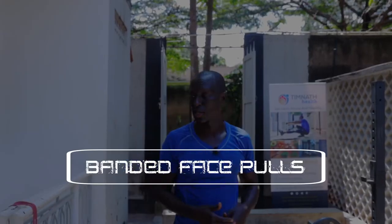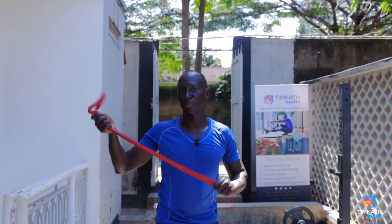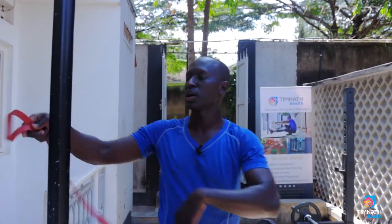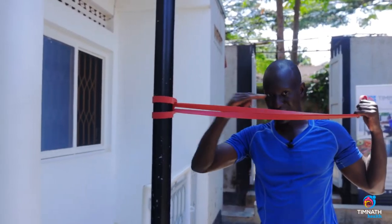Hey guys, in this video I'm going to teach us how to do banded face pulls. If you have cables, you can apply the same concepts. I have a band, so I'm going to anchor it on a pole at eye level.